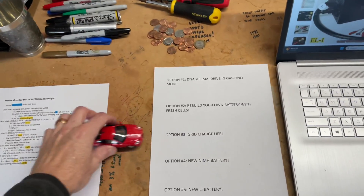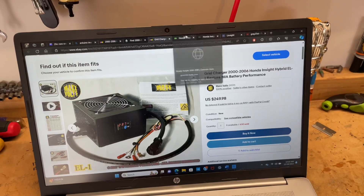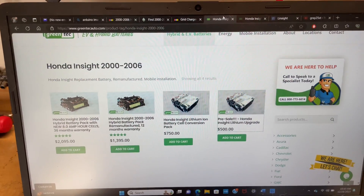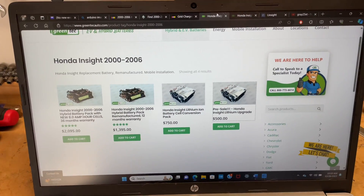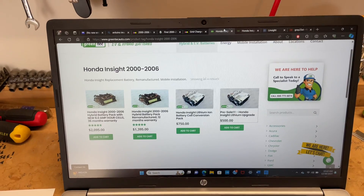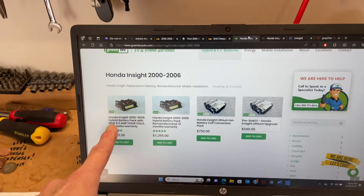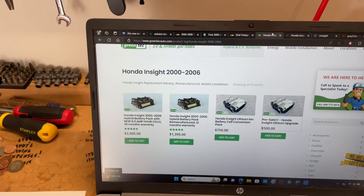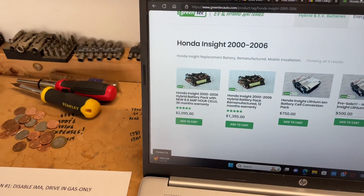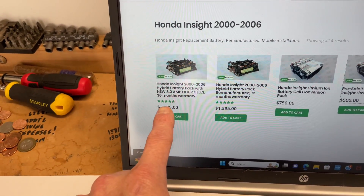Option four is get a new nickel metal hydride battery. Here are the costs as of end of 2023. You can get a cheaper option for $1,400, with shipping another $200 or $300, and you have to send your core back. That's a 12-month warranty on a remanufactured pack from Greentech — who I highly recommend. The better option is a $2,100 version — an 8-amp-hour instead of 6.1-amp-hour battery — with a 3-year warranty and new cells, not remanufactured.